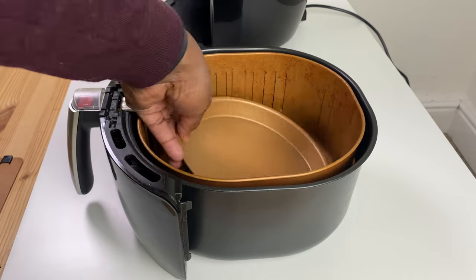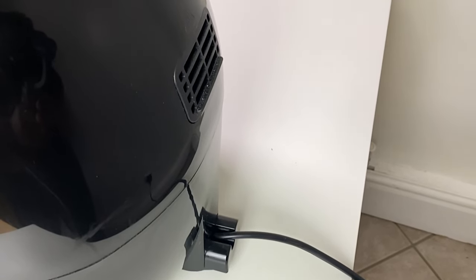Both the food divider and baking tray come supplied in the box. Thankfully it is easy to clean as every removable part of the air fryer is dishwasher safe. Once you have loaded your baskets with food, chosen your temperature and timing settings or a preset, and made sure the air intake and outlet vent are clear, you are ready to start cooking.